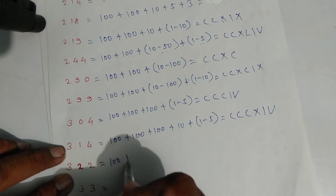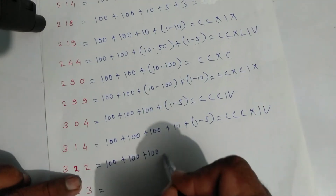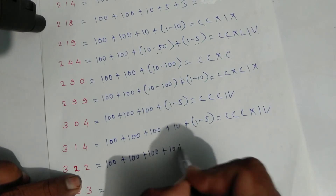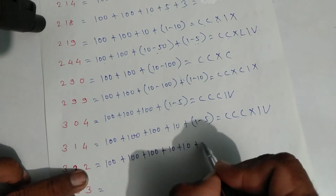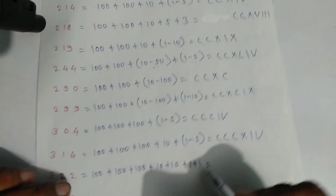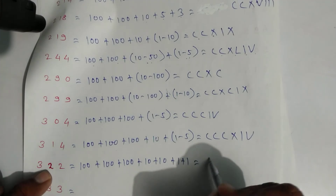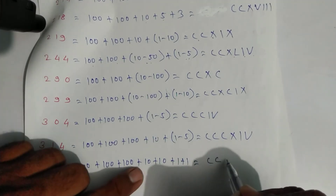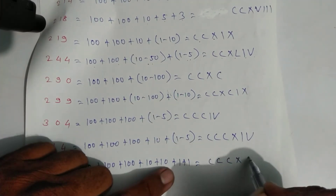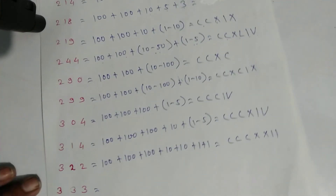For three hundred twenty-two: one hundred plus one hundred plus one hundred is three hundred, plus ten plus ten plus one plus one. Write symbols: C, C, C, X, X, then one and one. That is three hundred twenty-two.